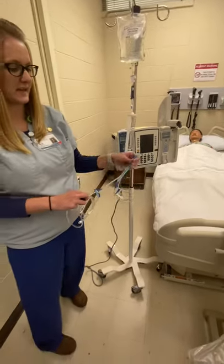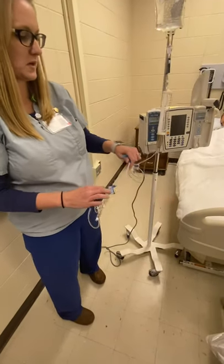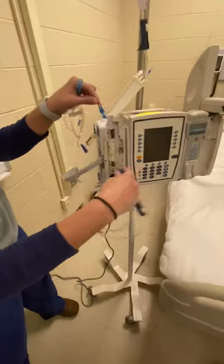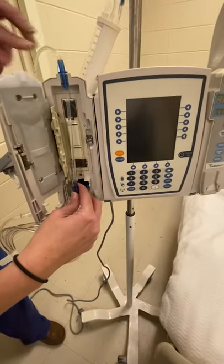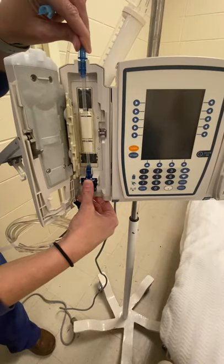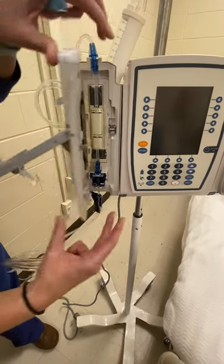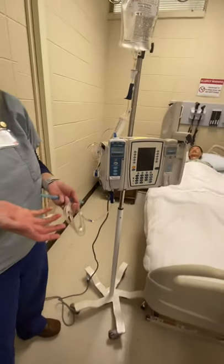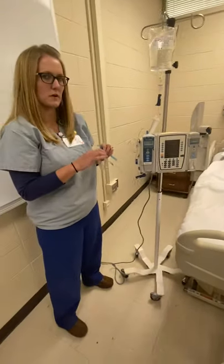I'm going to take off the blue port, and now I can load this in my IV pump like so. This goes on the top, this clicks in there to close our door, and we are ready to give an infusion through our buretrol.